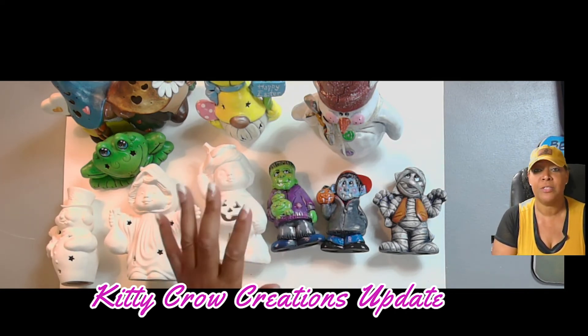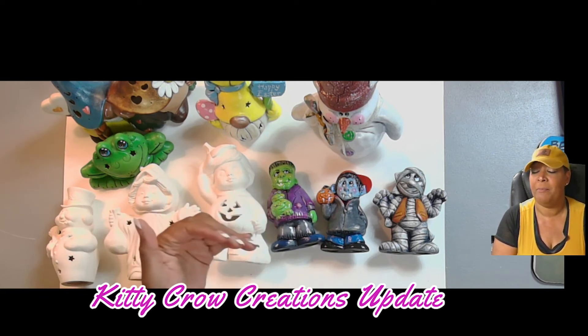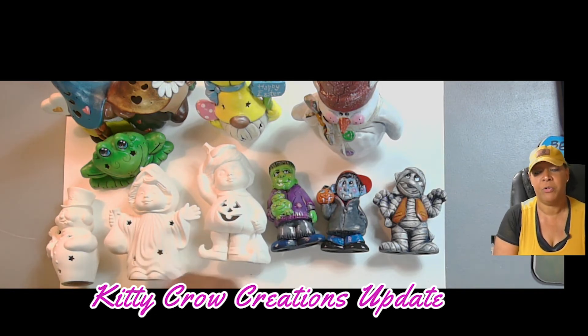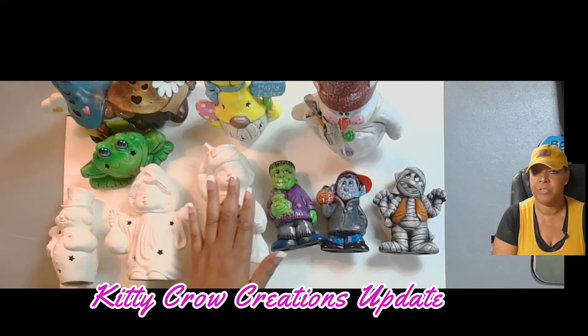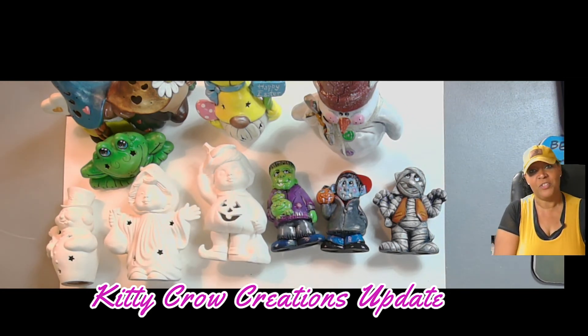I'm so looking forward to being on this journey with you — doing ceramics, continuing acrylic painting tutorials, and also some watercolor. I've also created a Facebook page and a Facebook group so that you can go online and upload samples of your ceramics that you've painted or acrylic paintings that you've created.